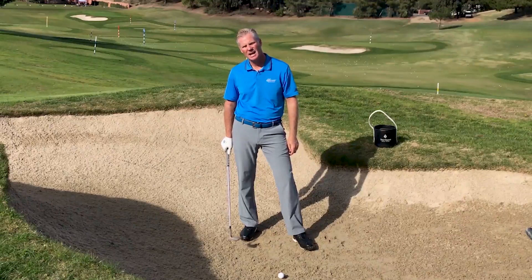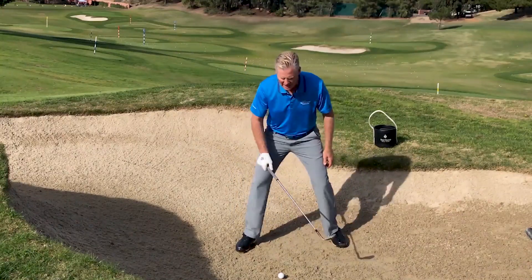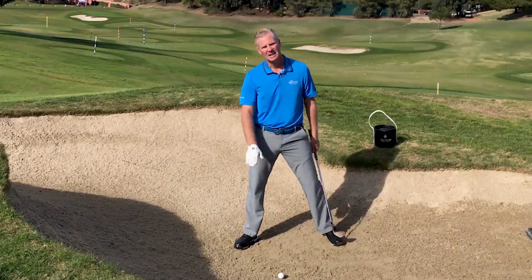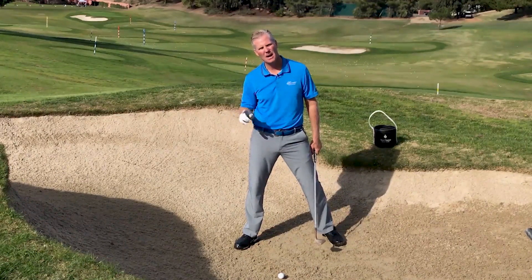The other thing you'll see is most bunker players will put a little bit of weight on their front leg. They do that because it gives us an angle of attack steep enough to get underneath the ball and pop it up.